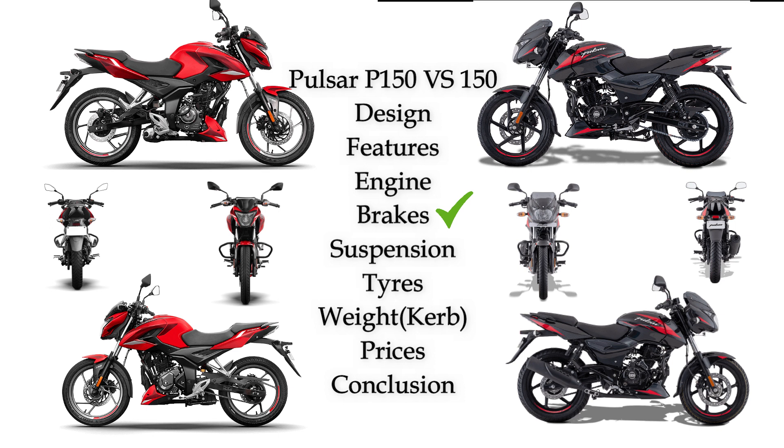For brakes, Pulsar 150 has a front side 260mm disc and back side 230mm disc, with a disc variant available. Pulsar P150 has a 280mm front disc and back side 230mm disc — so Pulsar P150 has a larger 280mm front disc compared to Pulsar 150.